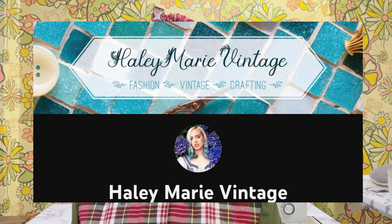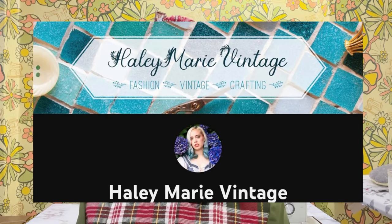Hello and welcome, or welcome back to my channel. My name is Serena and in today's video we're going to be baking some holiday cookies. Haley from Haley Marie Vintage on YouTube and I decided to do a cookie and sewing collab, where we make a vintage apron pattern and a cookie recipe as well. So that's what we're going to be doing here today.